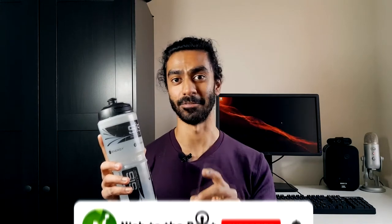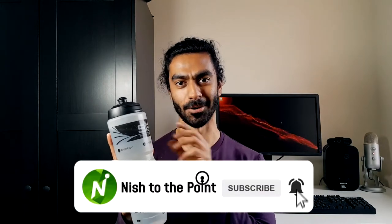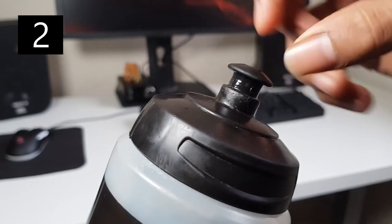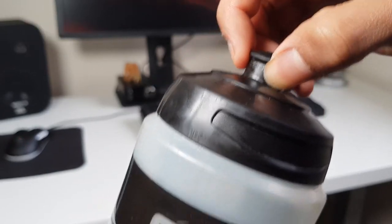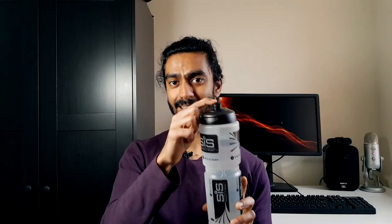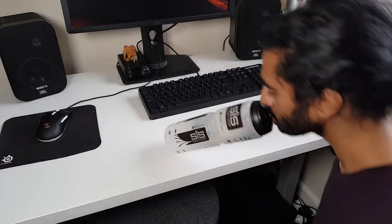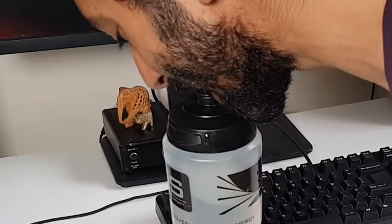What does matter however is usability, and I think there's a number of ways this bottle has been well designed to aid you in your water drinking quest. First off, the spout — it's really well designed, really easy to open with your teeth, and if you so desire you can use this bottle without the use of your hands whatsoever. You've got really quick access, so if you're doing a sport you can grab the bottle, quickly open it, have a swig, close it, and put it away. The flow rate is pretty good, and it's easy to squeeze the bottle to increase that flow rate if you are particularly thirsty.